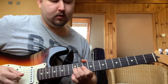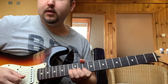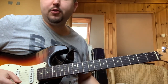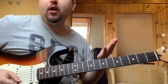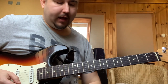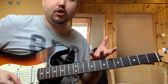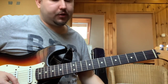Van egy alaphang, kis terc, tritónusz vagyis szűkített kvint, és itt a titok: a nagy szext. Azért lehet nagyon szépen használni akár mixolidos, akár dóros alapra, mert benne van a nagy szext, így a szűkített négyes hangzatunk által megadja ezt a dóros ízt, amit keresünk. Viszont eléggé hasonlít a blueshoz is, a blues skálához, mert benne van a blues hangunk, a tritónusz, a szűkített kvint.